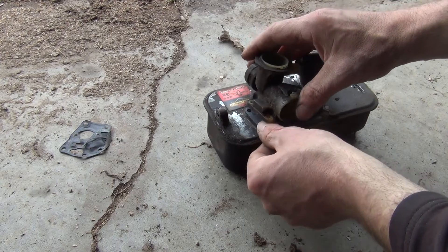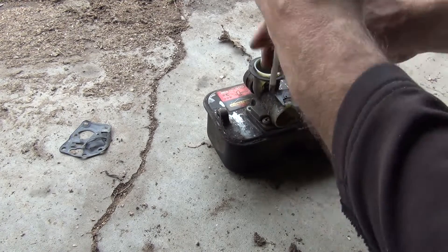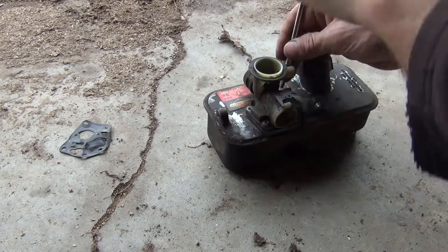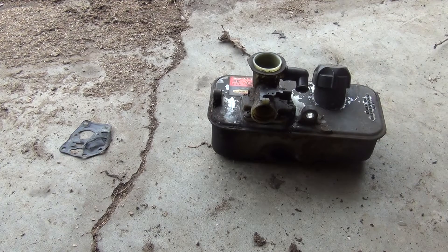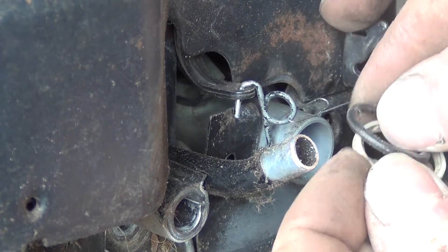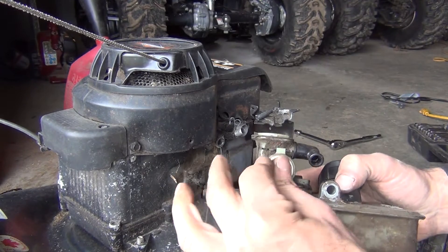Reinstall your carburetor and then your screws. Snug them up — they do not need to be torqued down. Tighten them too tight and you'll break the plastic. Reinstall your crankcase vent hose. Now there's a rubber o-ring and a snap ring — pull that off, it goes on your carb. Rubber o-ring goes in first, then your snap ring.